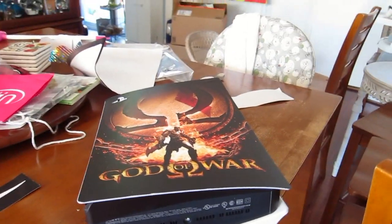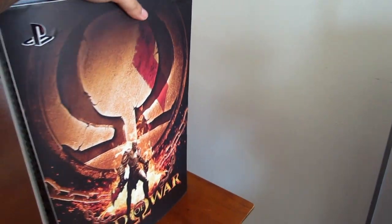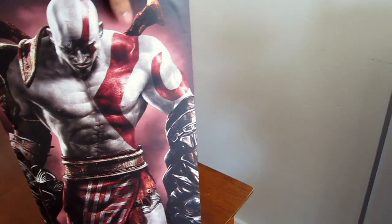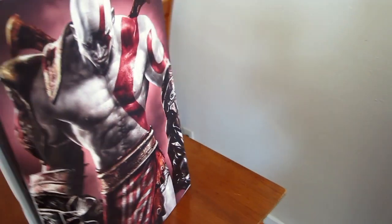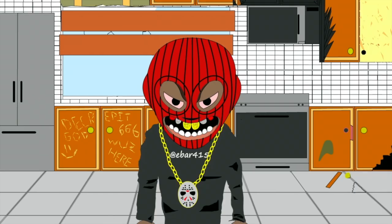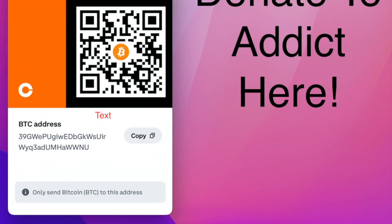Yeah, that's going to be the end of the video. I hope you guys enjoyed this little video of me putting a skin on my PlayStation 5. If you guys did, leave a like, subscribe for more, and thank you so much for watching. Bye!